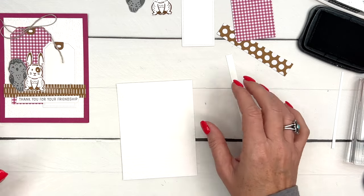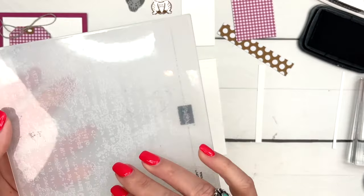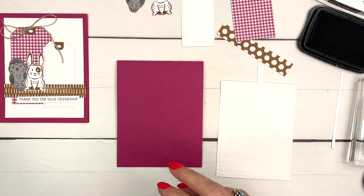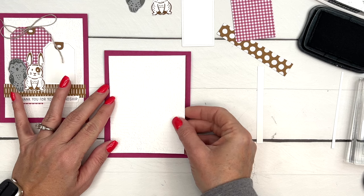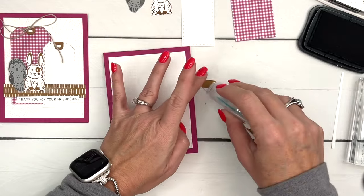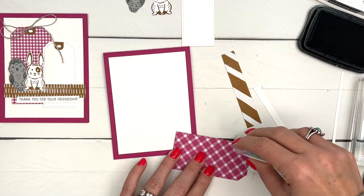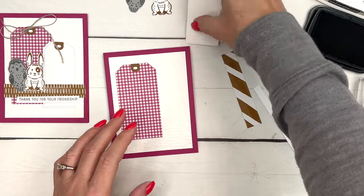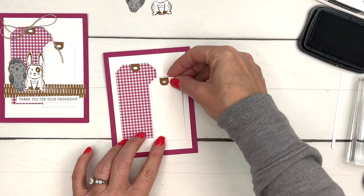The last piece of the puzzle is a piece of Basic White - I have embossed it with the Exposed Brick design embossing folder, which is probably my favorite embossing folder in the whole collection. We're going to put this on a four-and-a-quarter by five-and-a-half Berry Burst card base. By the way, there is a free PDF on my blog that has the measurements and supply list for both of these cards. Let's put our tags down first - I'm doing them flat with Stamp and Seal.